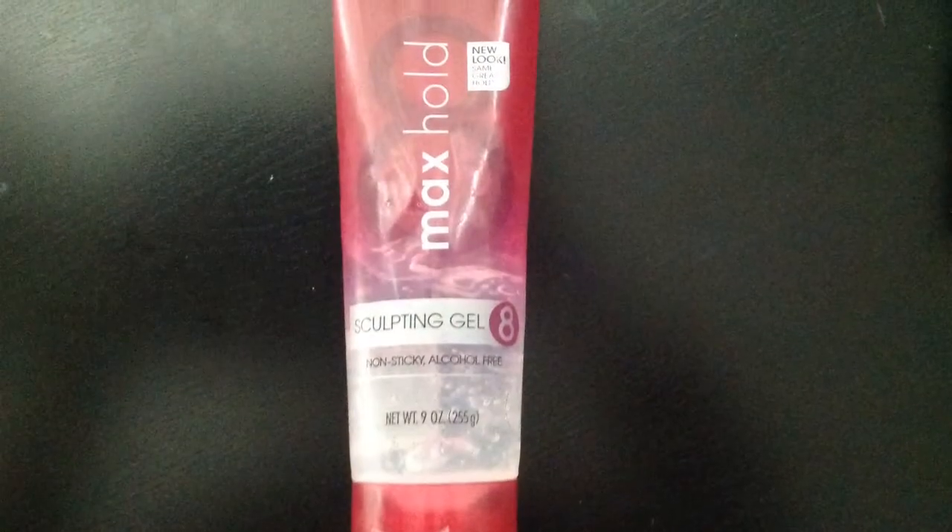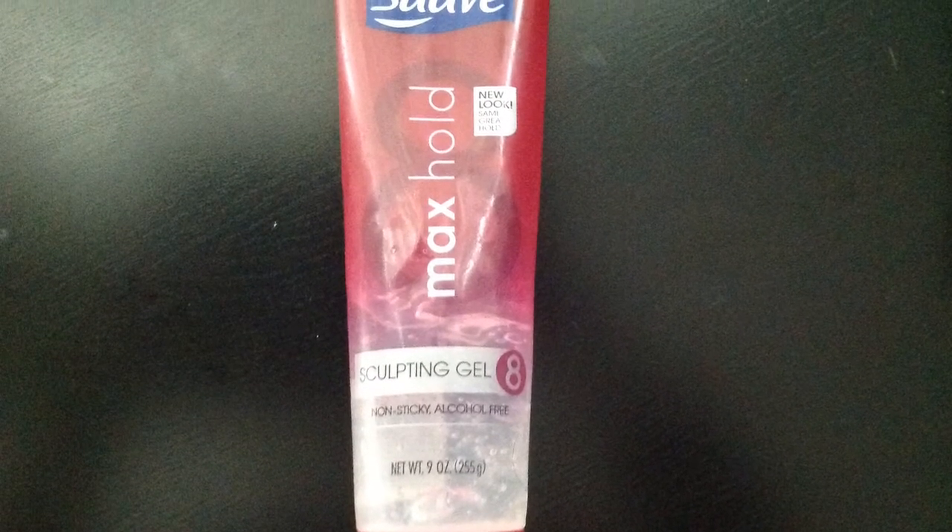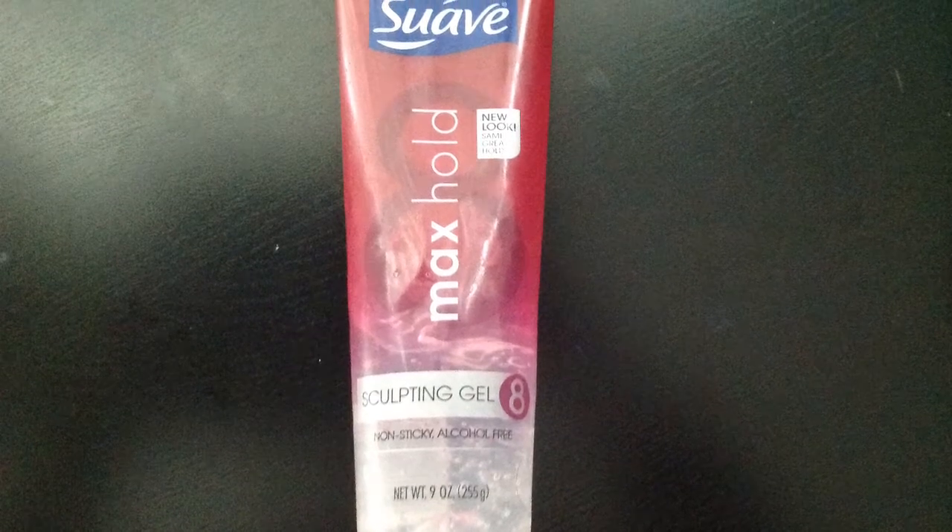This is the Suave gel. It's supposed to be non-sticky and alcohol-free with a hold of 8. It's a clear gel, and it is true — it's non-sticky and it does have a very strong hold. It does do what it says it will do.